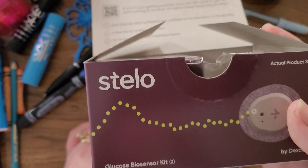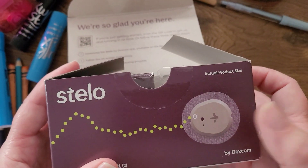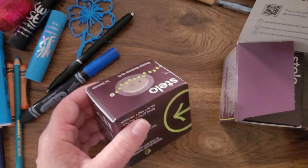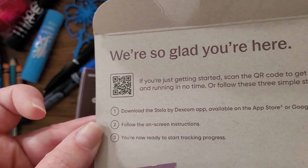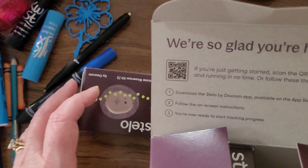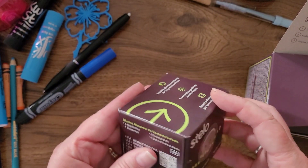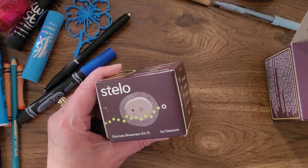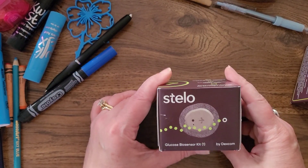Just like a normal sensor — many of you are very familiar with these — it connects to the back of your arm. You clean your arm with an alcohol swab, let it dry, then there's a device that helps you stick it on very painlessly, plus a little sticker around the edge to help it adhere. Each sensor is designed to last up to 15 days, so I've got a month's worth of data collecting.